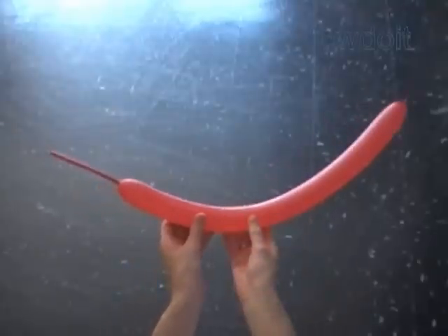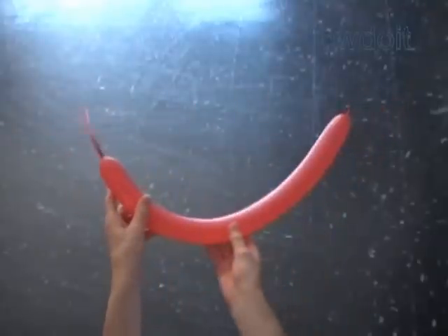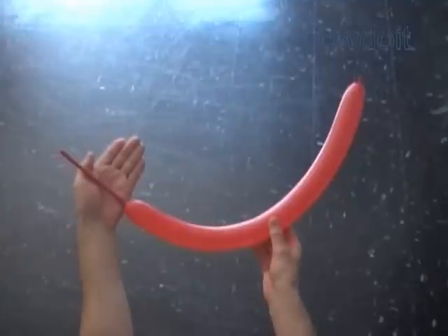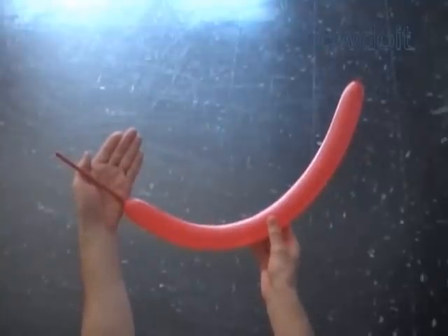Hello. Today we are going to make a sculpture of Spiderman. We are going to mix previously described sculptures: Monkey and Muscle Body.